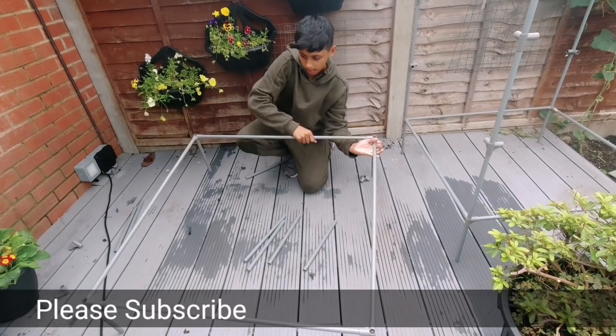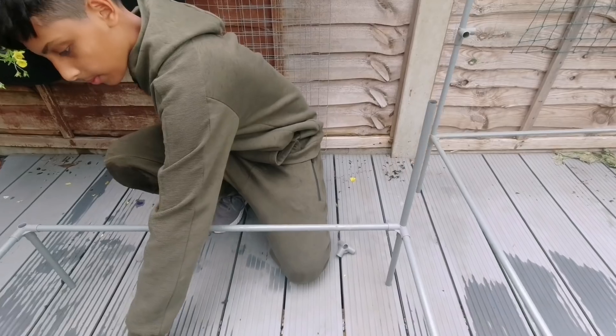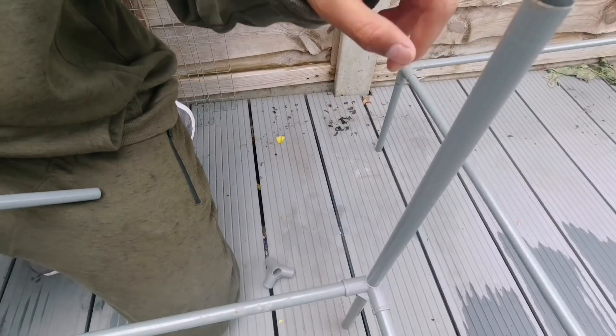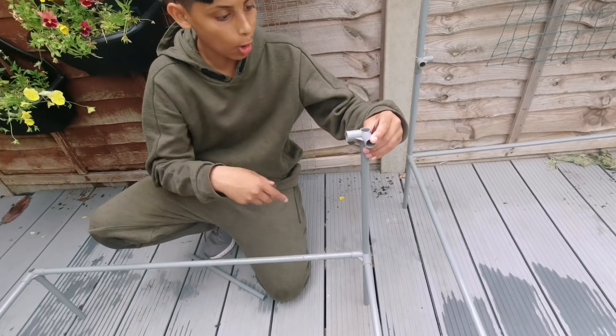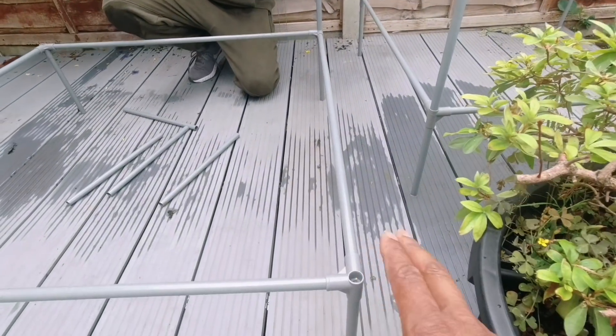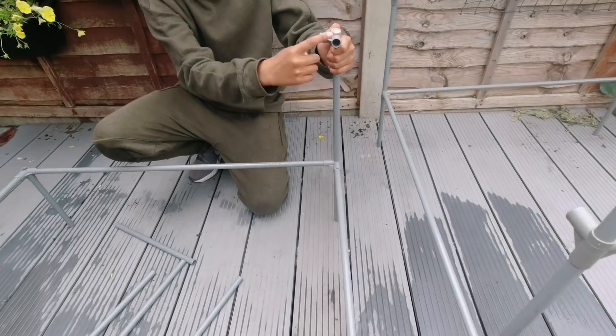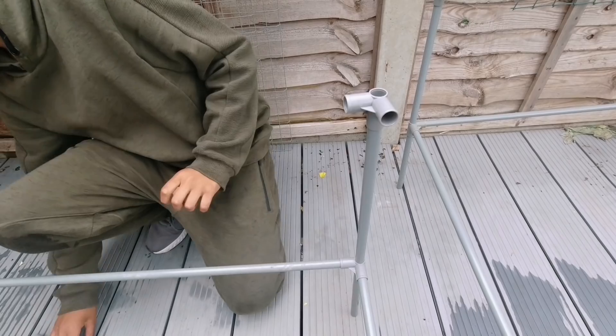Turn this around. You're going to be attaching elbow connectors. When you're connecting the elbow connectors, make sure they're facing each other — facing each corner. Just like this, they're facing each corner. Then attach another pole on top of that.